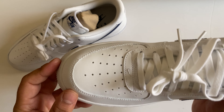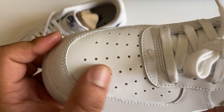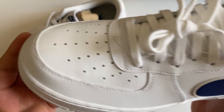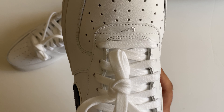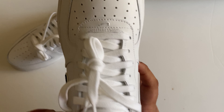A very premium Nike Air Force 1 in white and blue color. As you can see, it features a very beautiful leather — not textured this time, it's plain white leather — with white laces.